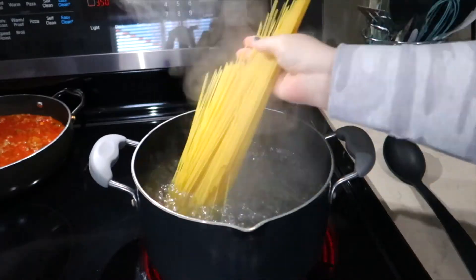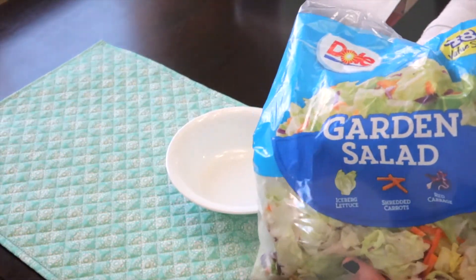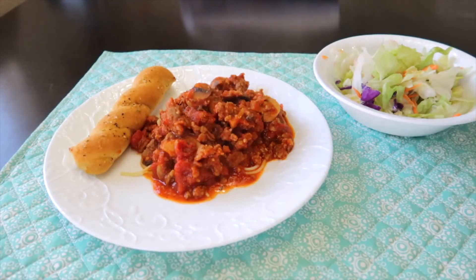Boil up some pasta — there are pastas that only take like three minutes. I add one to two cans of mushrooms. Show your family you care by adding a little side salad, sprinkle on a little parmesan, have some garlic bread on the side, and you have a complete, delicious meal.